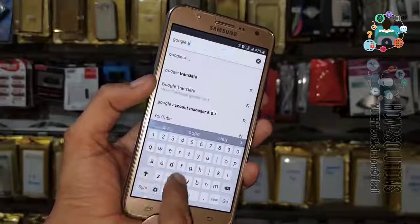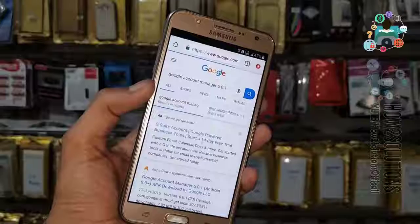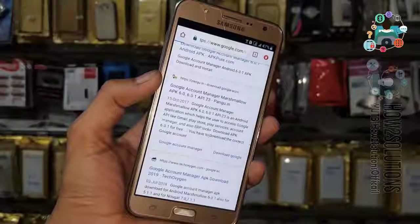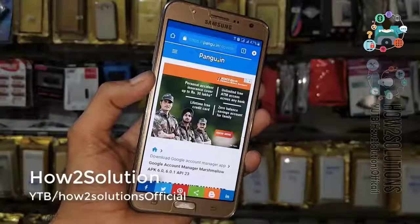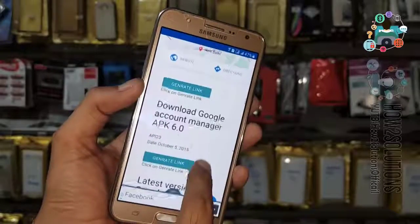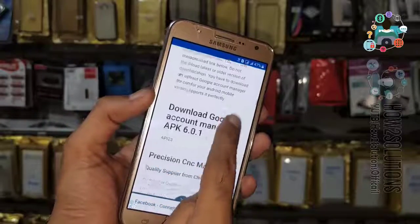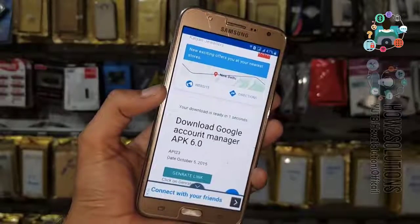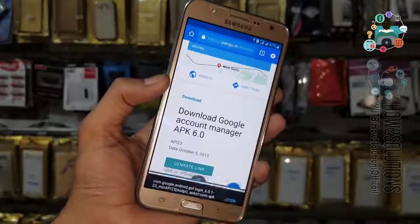Search for Google Account Manager 6.0.1 and you can find a perfectly working version from pango.in. Open pango.in — that's why I always prefer to download from here. Go down and find the download button. Click 'Generate Link' for version 6.0.1. Now click the download link — this is a smaller application and it will download very soon. Click Open and install Google Account Manager.